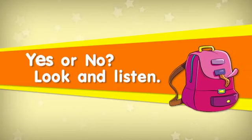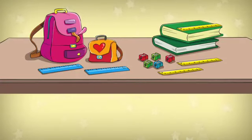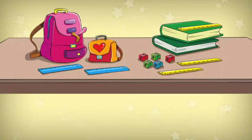Yes or no — look and listen. Are there two big books? Yes. Now you answer. Are there two yellow rulers? No. Is there one blue sharpener? No. Are there five small sharpeners? Yes.